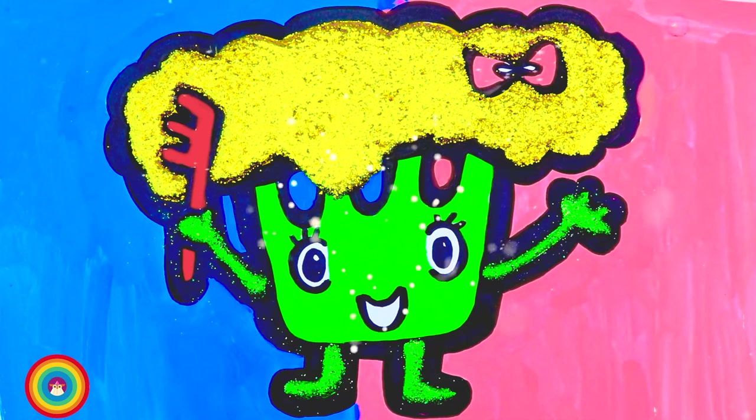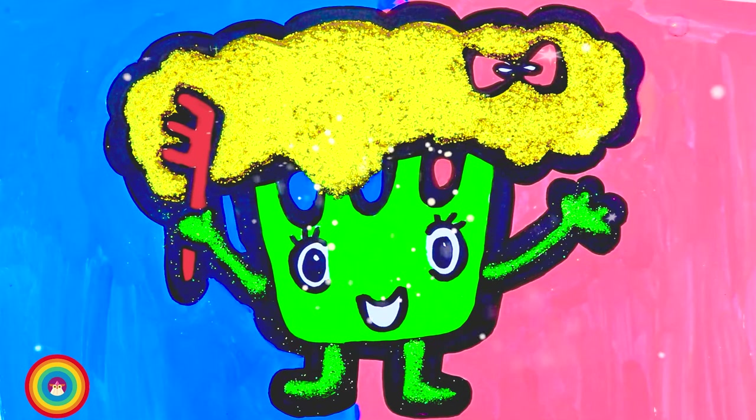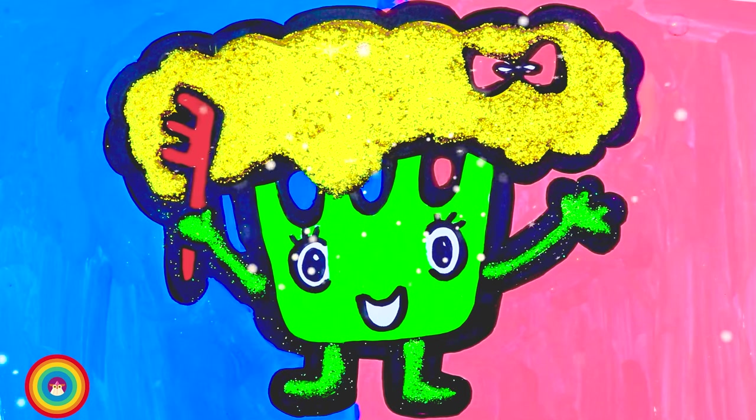Our broccoli friend is so gorgeous! So remember to eat enough green, okay? It's very healthy. I hope to see you again next time.